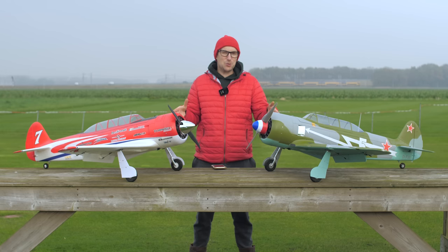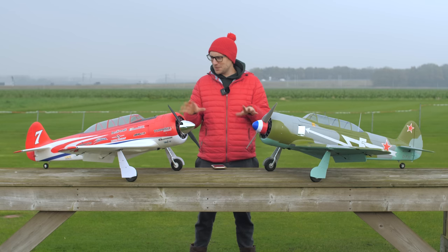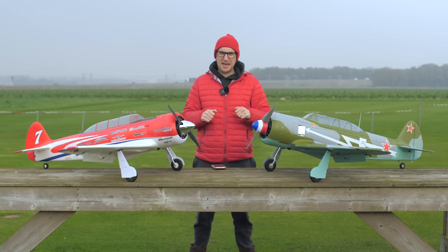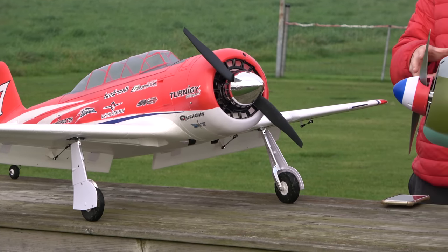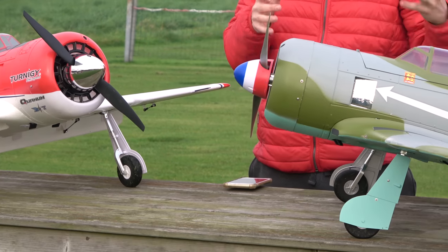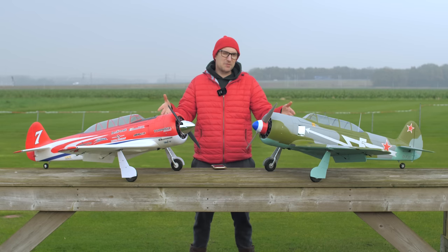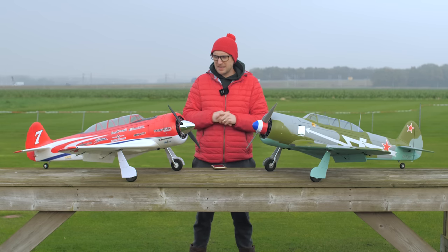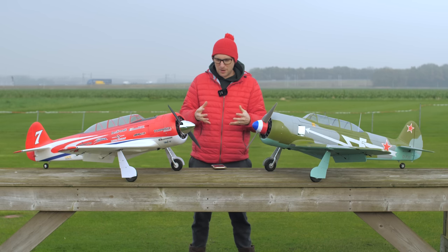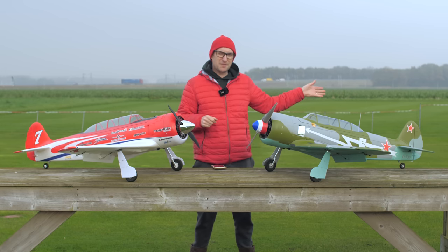Hello and welcome to hobbyking.com. My name is Stuart and I'm here to present to you these two brand new models from H-King. This is the H-King Yak 11 — 1450mm models. The H-King brand enables us to take on existing models you may have seen before, make improvements to them, do them in much better schemes and present them to you. You may have seen it on the market in various guises, but we've brought it in under the H-King umbrella and made quite a few improvements.